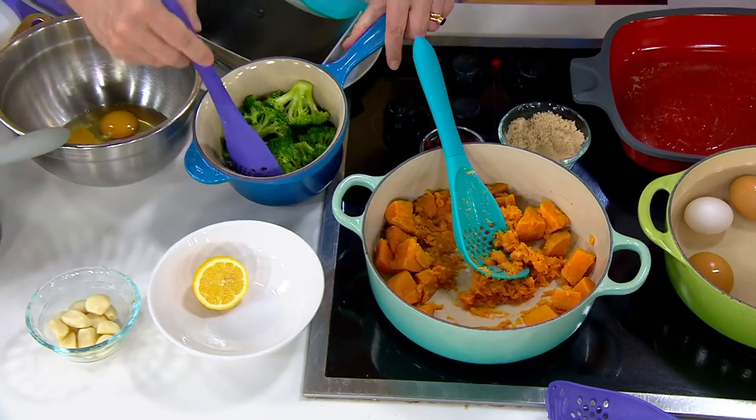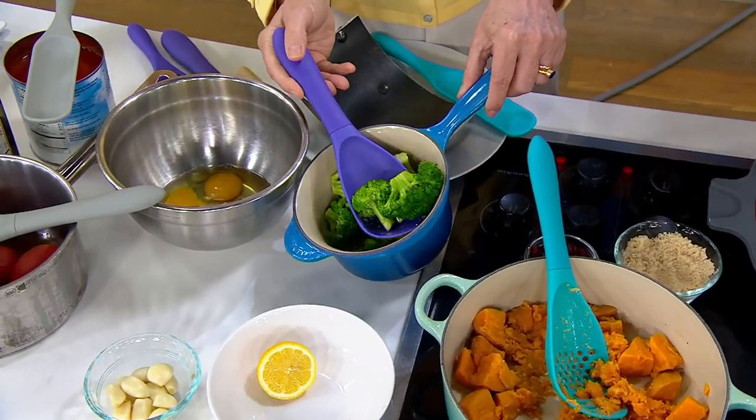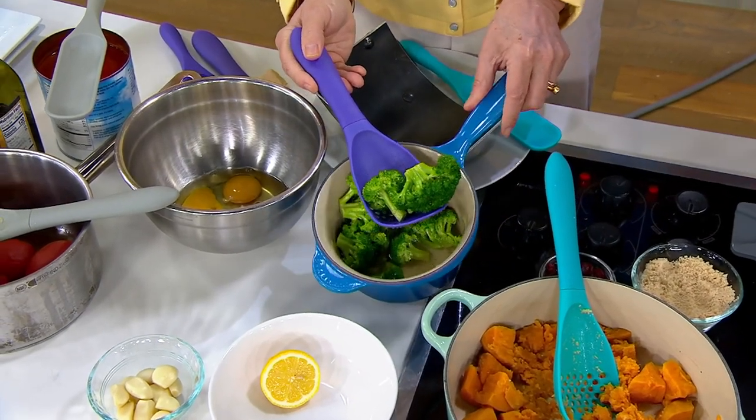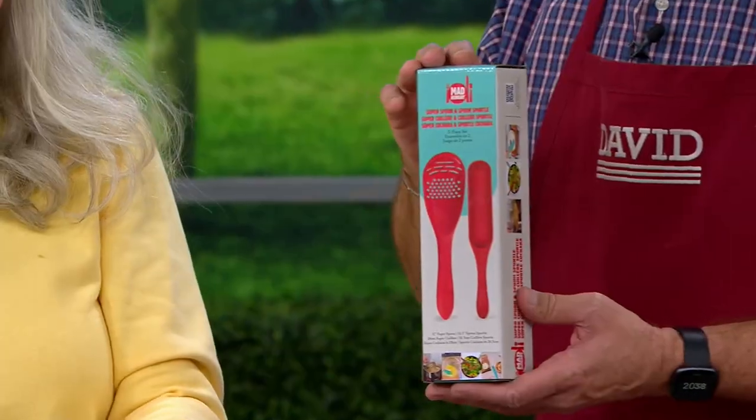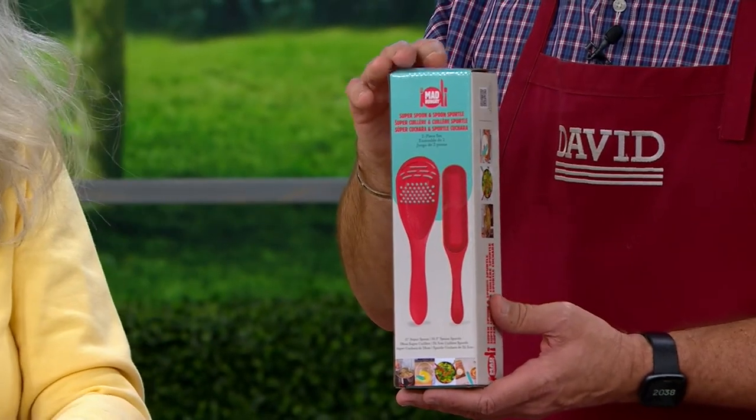It comes in a beautiful branded gift box, so if you're thinking about using this as a gift idea — maybe for high school or college graduations right around the corner, Mother's Day, Father's Day — we made that nice box so that people could see how cool it is right away.